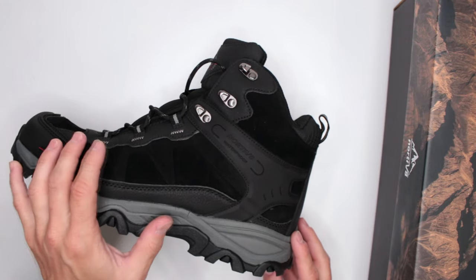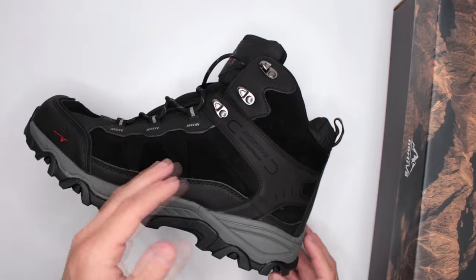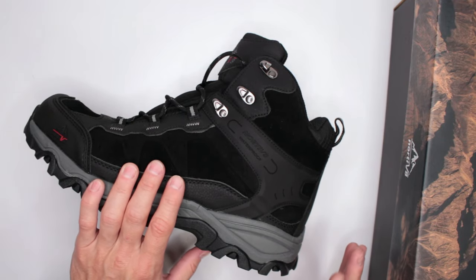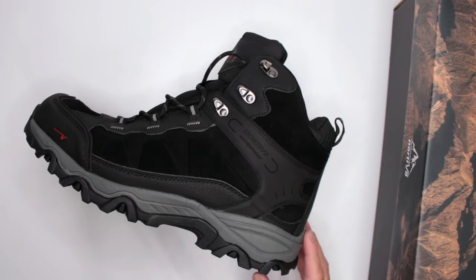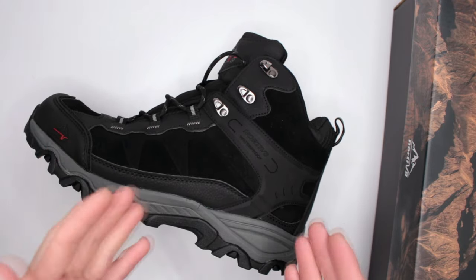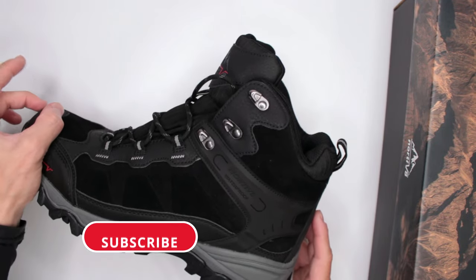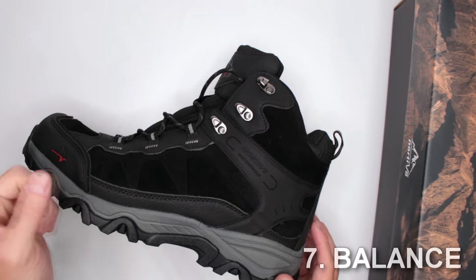Criteria number five: temperature. These are not winter boots and not insulated, but they are waterproof. I'd call them a three-season boot with some mild winter capability — you can wear them in light snow with insulated socks. In hot weather they're fairly breathable and not too hot, so they can work as a summer boot depending on the hike. Criteria six: sizing. These are true to size — no problems there — though I generally recommend going half a size up from your normal shoe size for a little extra room in the toe box.